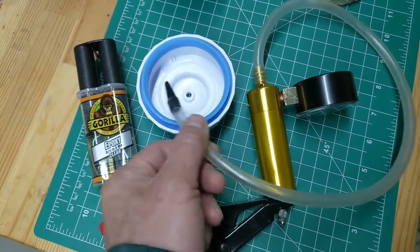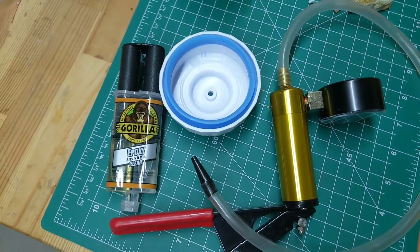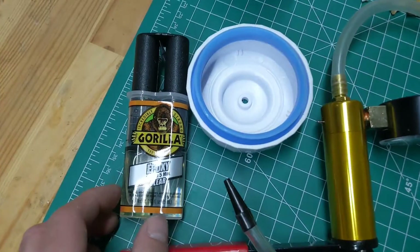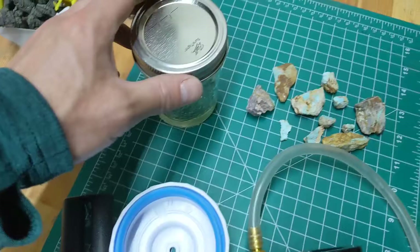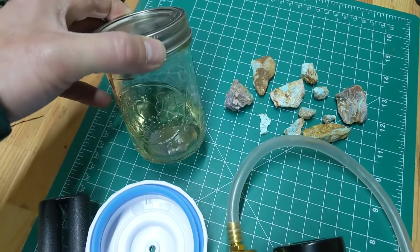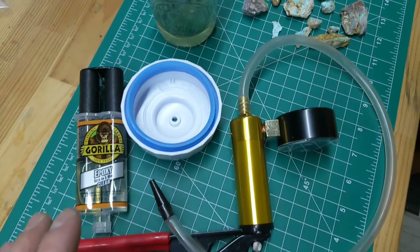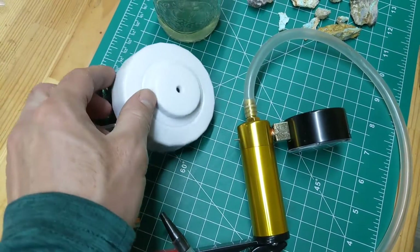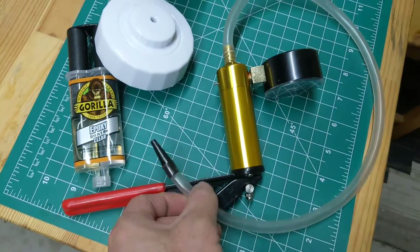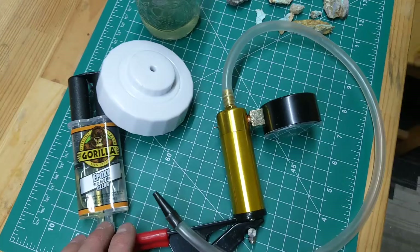You'll need some epoxy. A lot of places talk about using different types. I just grabbed some Gorilla Glue epoxy — still experimenting with it, there may be better ones out there. And some sort of mason jar. I already have some of the epoxy and acetone that will be mixed in. Essentially acetone, epoxy, this vacuum seal lid to create a suction, tubing that will go in the top, and one of these brake bleeder vacuums.